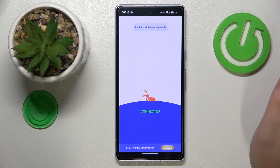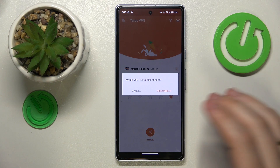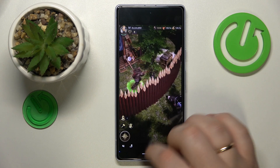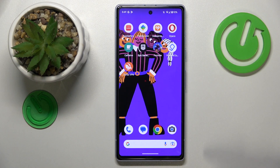Finally, in order to turn the VPN off, you will need to hit the cross icon, choose the disconnect option, and that will be it. Thanks for watching, thanks for your attention, and bye bye!